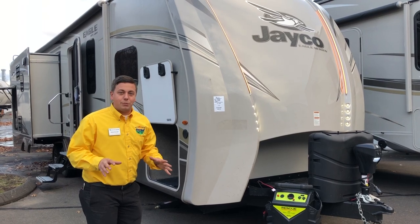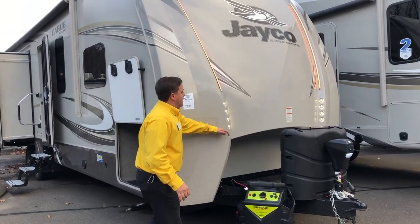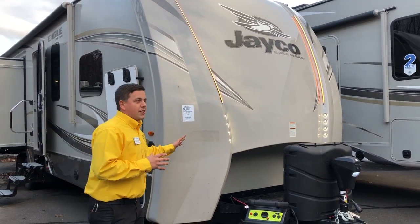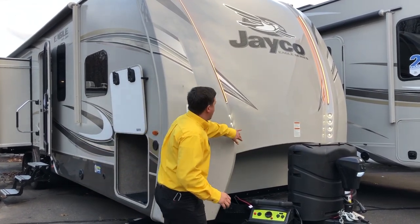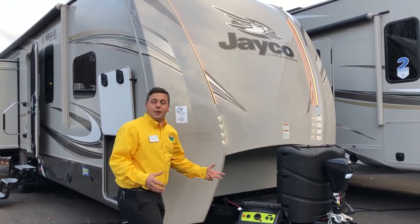This is a great brand new floor plan from Jayco. We'll start right here in the front and I'm going to show you guys this great molded front cap. This is going to prevent you guys from a lot of that water seepage you're going to see in a lot of the seams that other guys are doing. That's also going to give it a really nice sleek look, and you're going to have all these LED lights built right into the front, making it easy to get around your camper at nighttime.